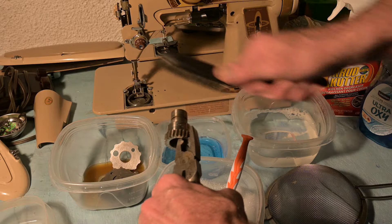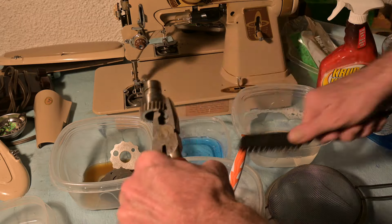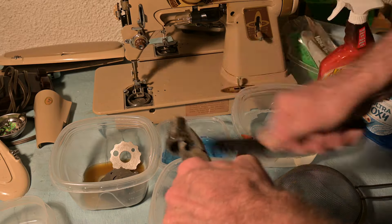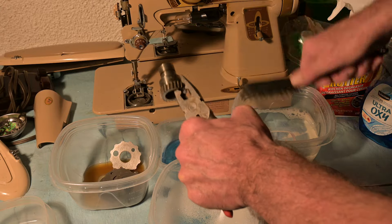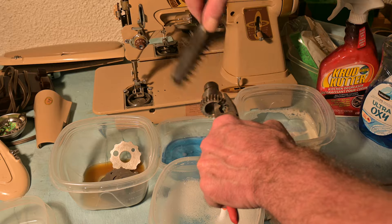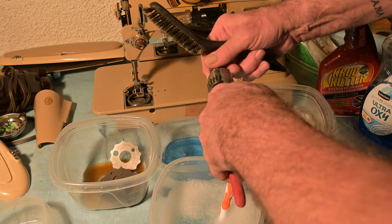I'm scrubbing around the component, counting 20 strokes per position, then turning it a bit and doing another 20 strokes — rotating it several times to cover the full circumference. I notice some writing on it, probably a part number. There's also a hole in there, probably for lubrication.